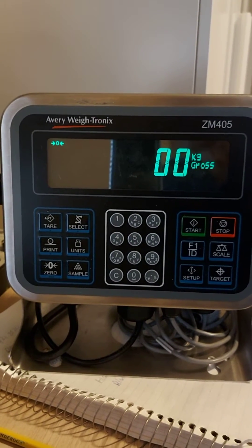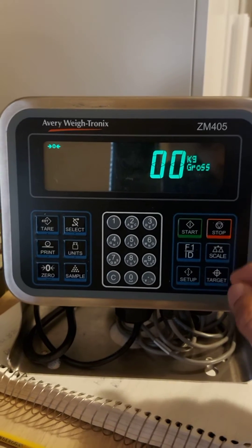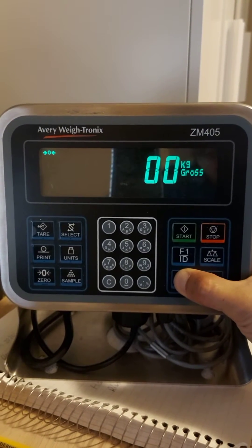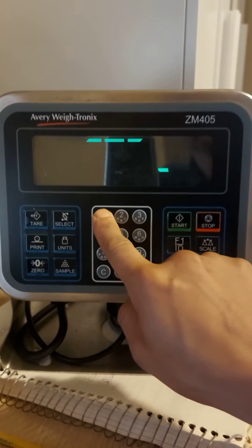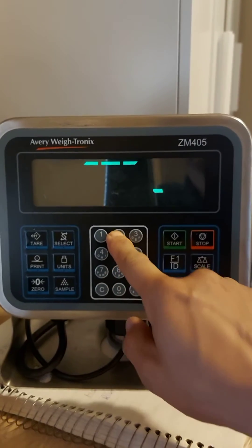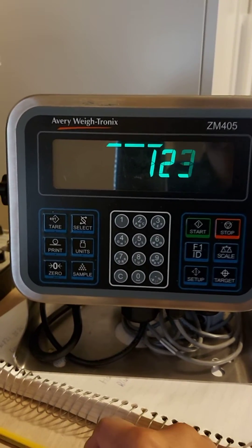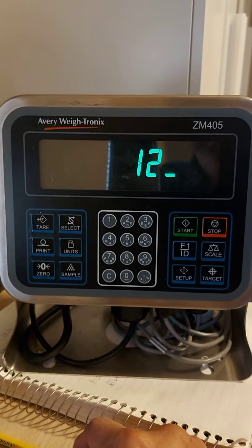How to access setup mode or calibration mode. The setup key is over there. Press and hold — do not release — until it shows 'PASS'. Then enter the password. You can ask your vendor for the password.